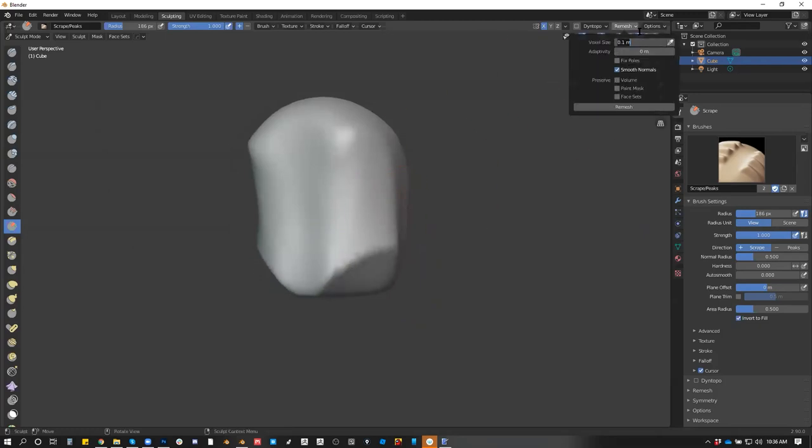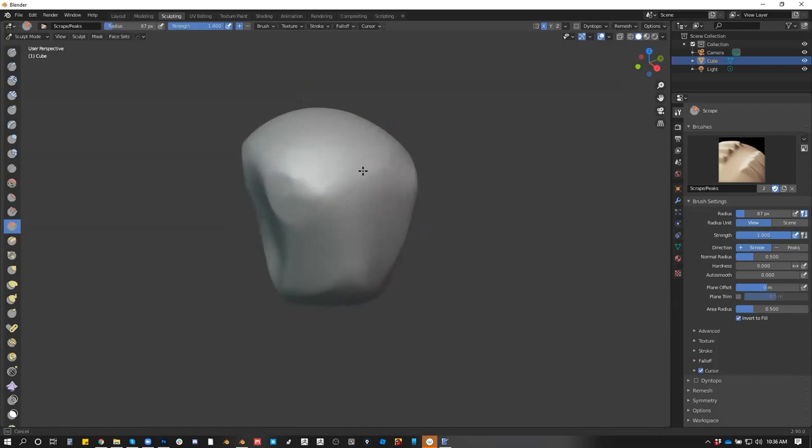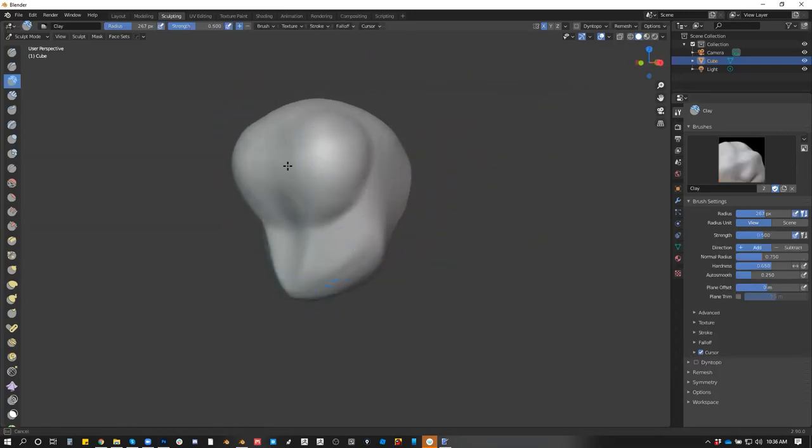Let's change this to 0.05. Now we can go lower than that, 0.025. So now that we got some sort of cool shape here, let's put some details. Increase strength. Let's remove auto smooth.